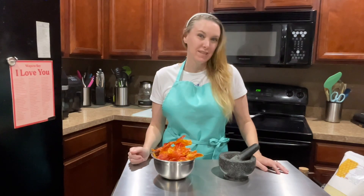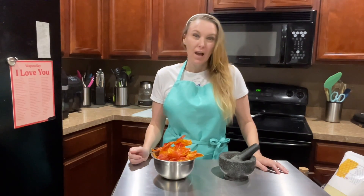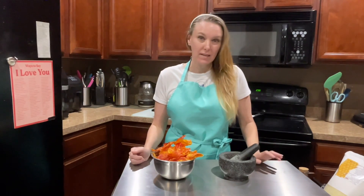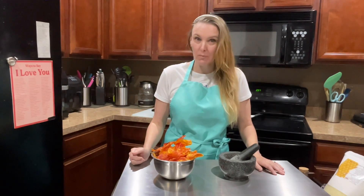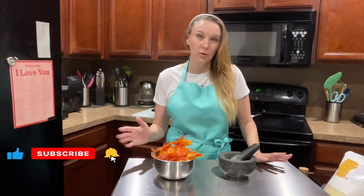Hi guys, welcome back to my channel. My name is Christy and I am My Mother Spark. This is going to be a really fast video. So if you are returning here, please don't forget to hit that thumbs up. And if you are new here, I hope you learned something.